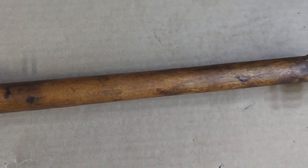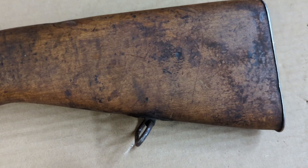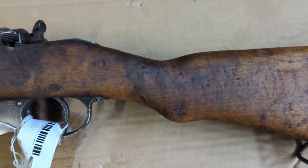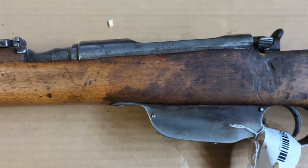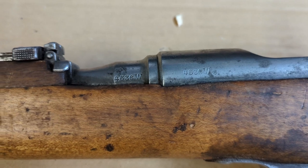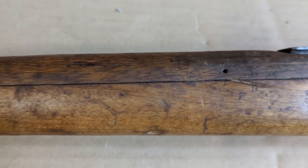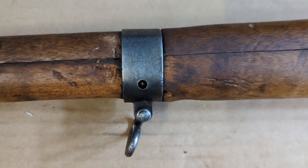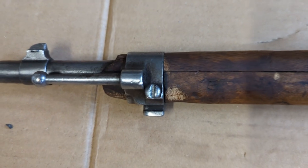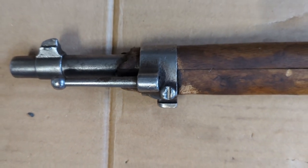I'm going to turn it over, starting with the butt on this side — looks pretty good. I don't see any stamps or markings in it. Sometimes you see that big AOI stamp. The serial numbers do match the barrel and the receiver. You can see the screw; it looks like it doesn't go all the way through. There's a little chip or scrape on the stock, and a lot of the finish is missing, but it does have the stacking rod.